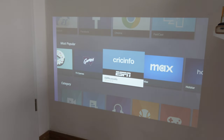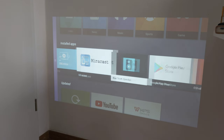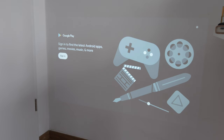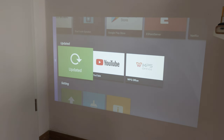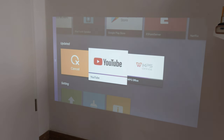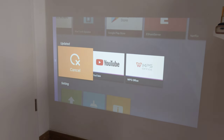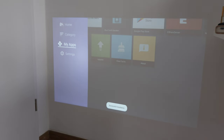Google Play Store is also installed as an app, so you can sign in and access even more Play Store apps. I can see YouTube and WPS Office are available for updates. WPS Office means you can handle office documents, making this essentially a full Android workstation - if you attach a mouse and keyboard you can really do your work here.